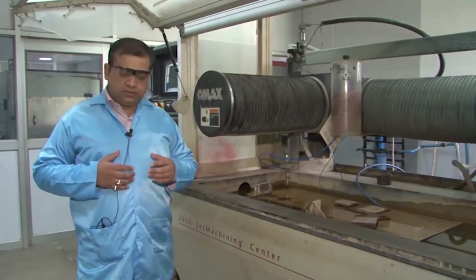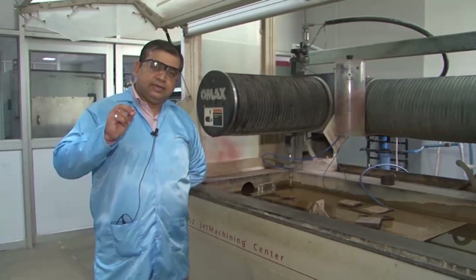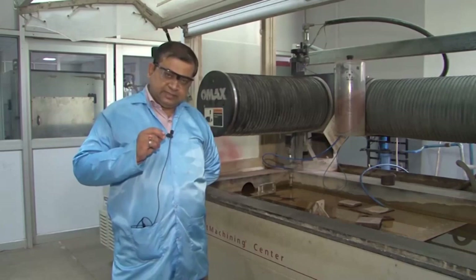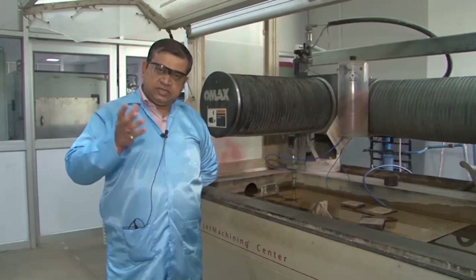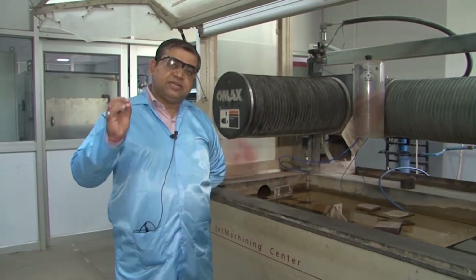In earlier lectures I illustrated how an abrasive jet machining process works — a high velocity, high impact particle strikes a surface, creates a brittle fracture, and the fractured material is subsequently removed by a gush of air carrying these particles. In this machine, the air from a conventional AJM system is replaced by a high speed jet of water, which is why it is called water abrasive jet machining.